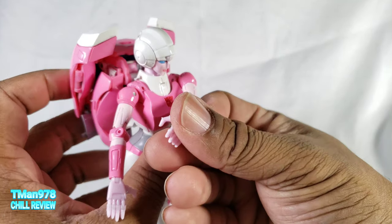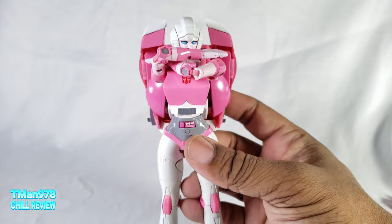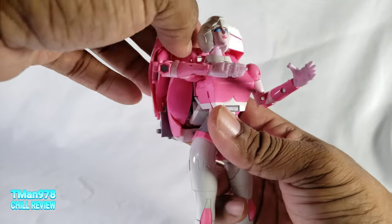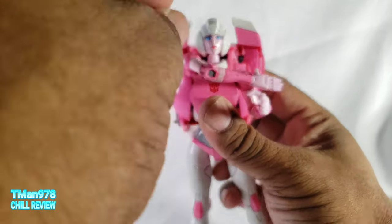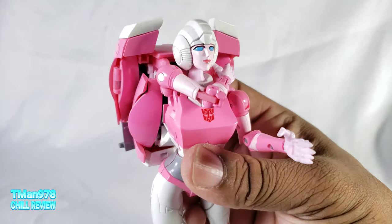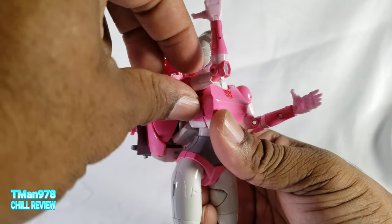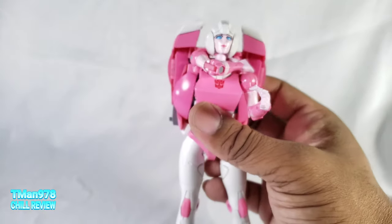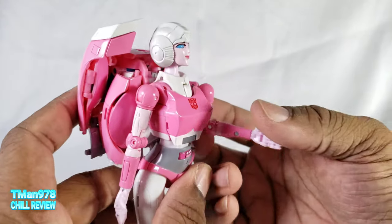If this breaks off while I'm doing it, so be it — but it's not breaking off so far. Even with this new chest she's still able to use her excellent butterfly joints that they've been given on these newer Masterpiece figures that people sleep on. Even the new Star Saber can do all this — new Optimus, new Sunstreaker. I'm not sure if MP-36 Megatron could do this, but yeah, even with this new chest she can still use that.